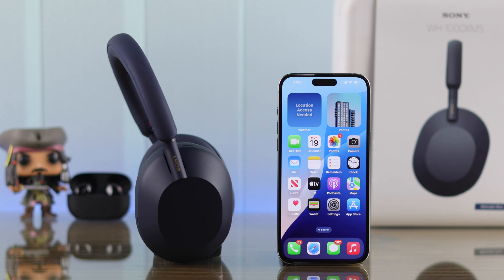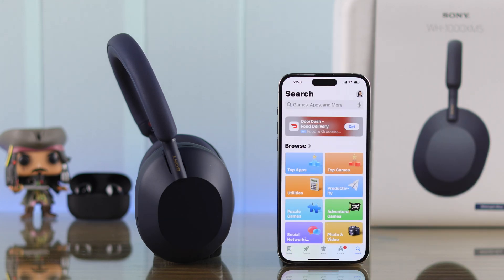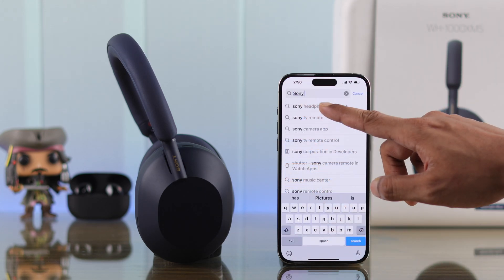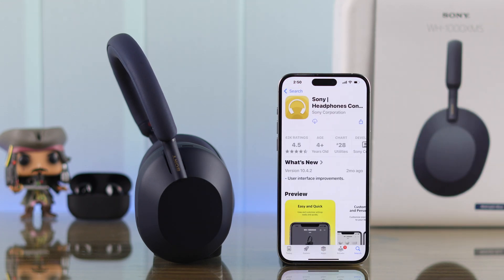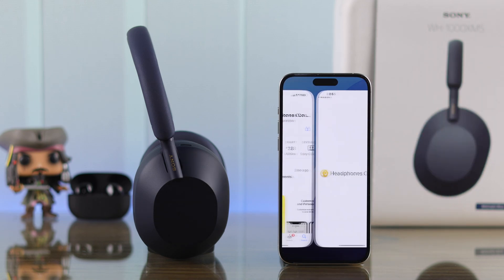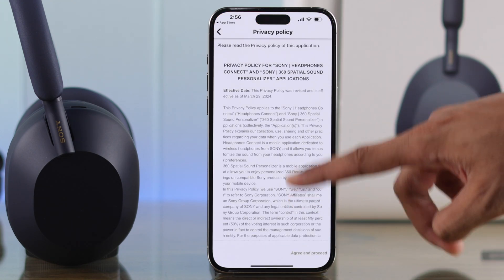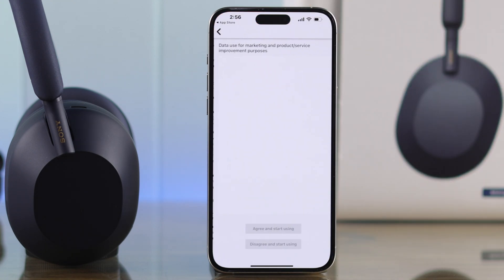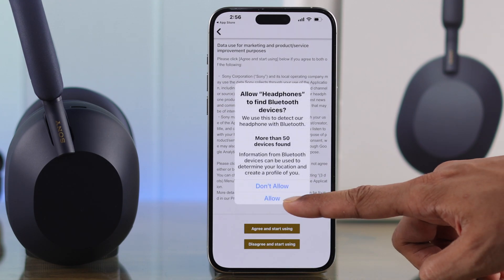First, let me show you how to set it up through the Sony Headphones app. Open the App Store and search for 'Sony Headphones Connect' — make sure it's from Sony Corporation, then download and launch it. You'll need to check a box then tap 'Start Now', select 'Agree and Proceed', then 'Agree and Start Using'. Allow any permission pop-ups that you get.